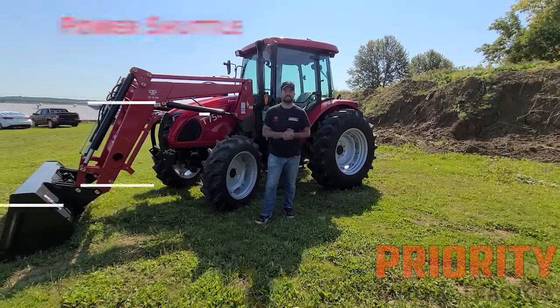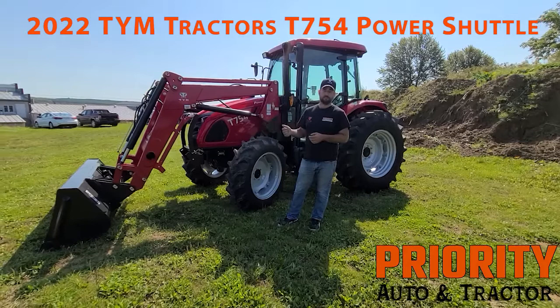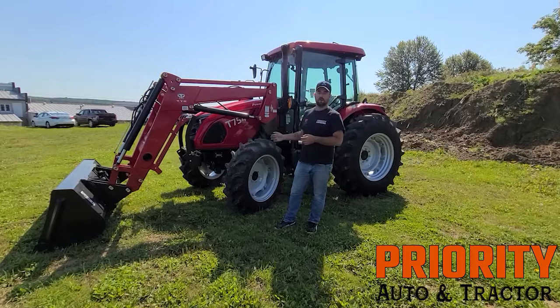This is the T754. This is a Dutz engine and this is 75 horsepower off the engine gross, and then it's about 64 and a half off the PTO. What does that really mean? Well, what it means is you can get a lot more done.